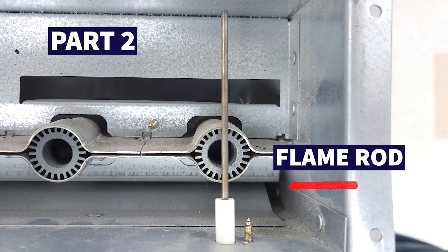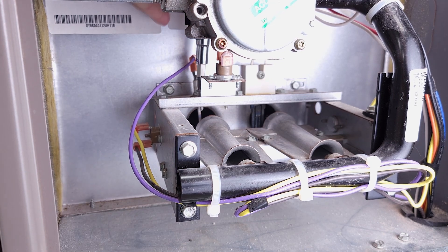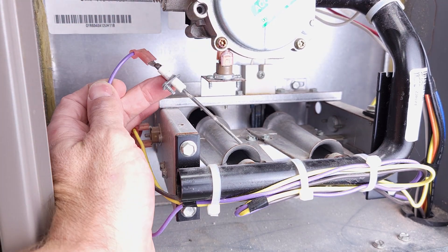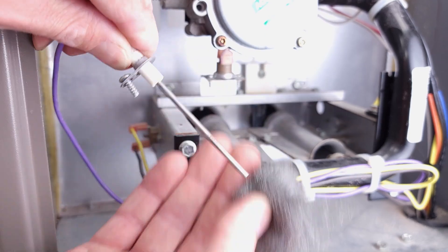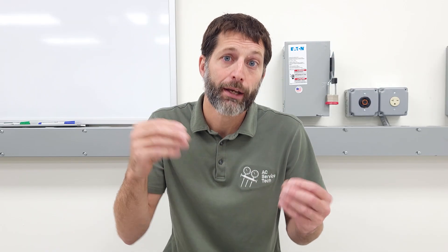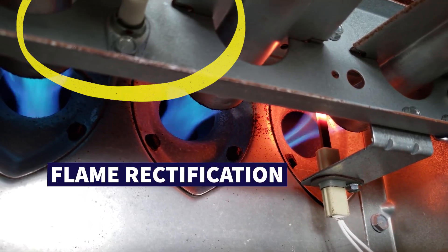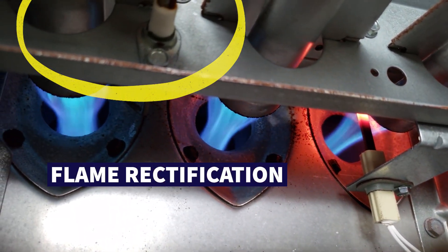Part number two is the flame rod. You can turn the power off to the furnace, disconnect and pull out that stainless steel rod, and clean it with non-soaked steel wool. You're doing that to get rid of any buildup of soot that's going to insulate the electrical flow from going from the rod into the flame — which is the flame rectification process for proving that there is a flame. It's a safety device, so make sure that it's clean.